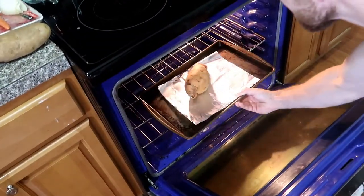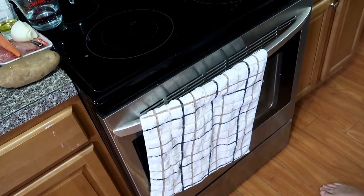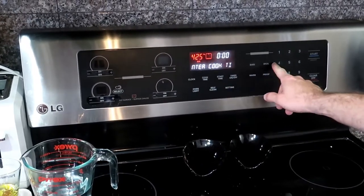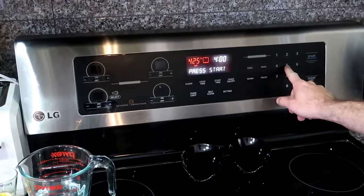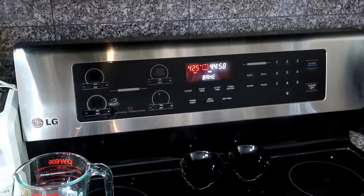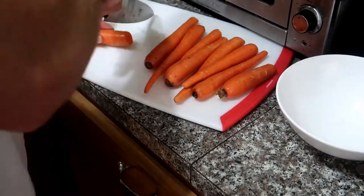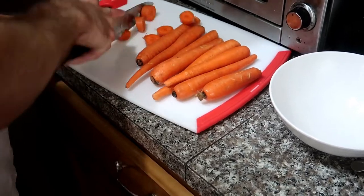Pop that in the oven for 45 minutes. While that's cooking, you can go ahead and wash your carrots and chop those up, then you're going to want to boil them until they get soft.